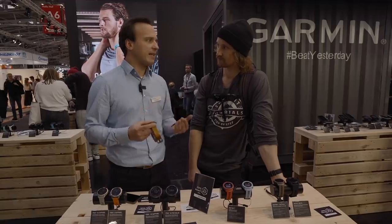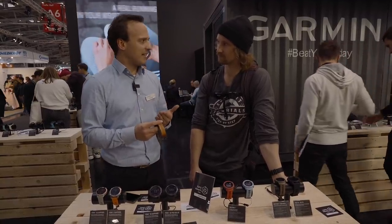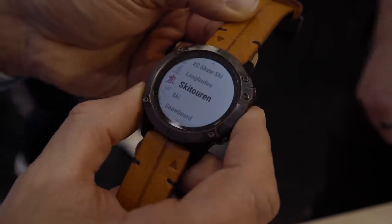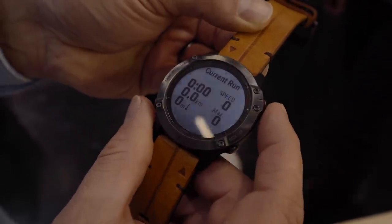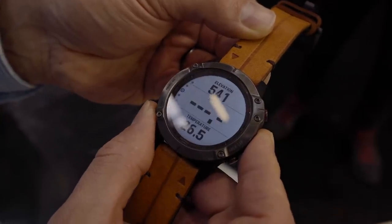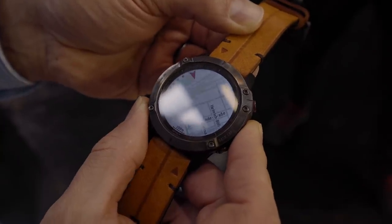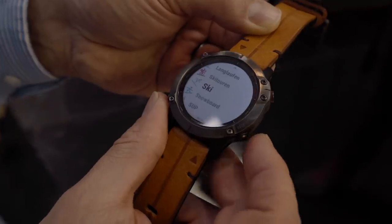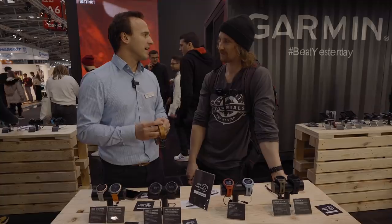You have information about maximum speed and altimeter because we have integrated the barometric altimeter — very detailed information. At the end of the day you get a summary of all your altitude, distance, and so on from your ski day. In addition, we have integrated for the first time a ski map from different ski resorts worldwide, with information about the different runs and the difficulty of the runs to aid orientation in the ski resort.